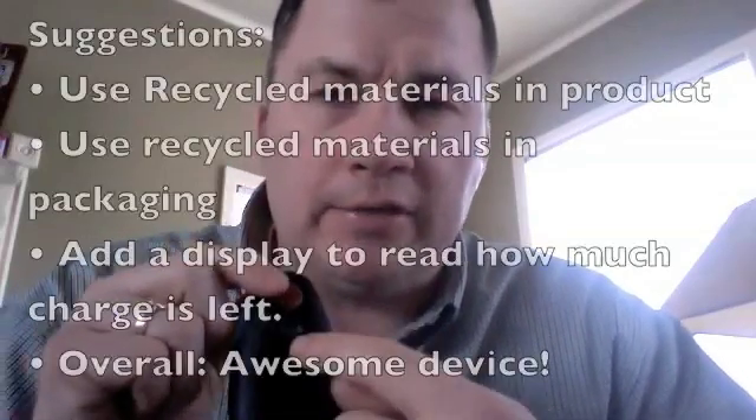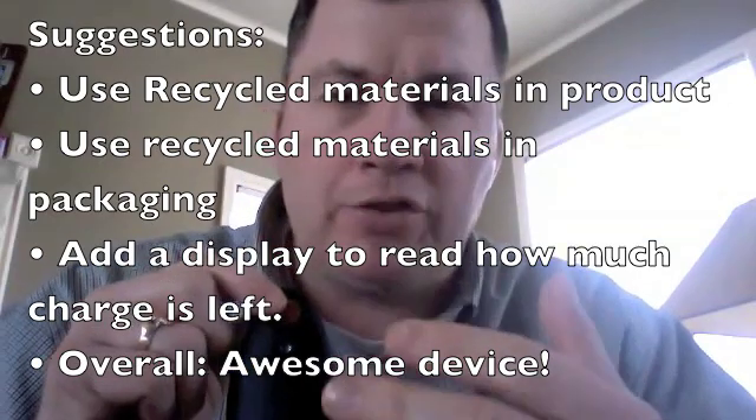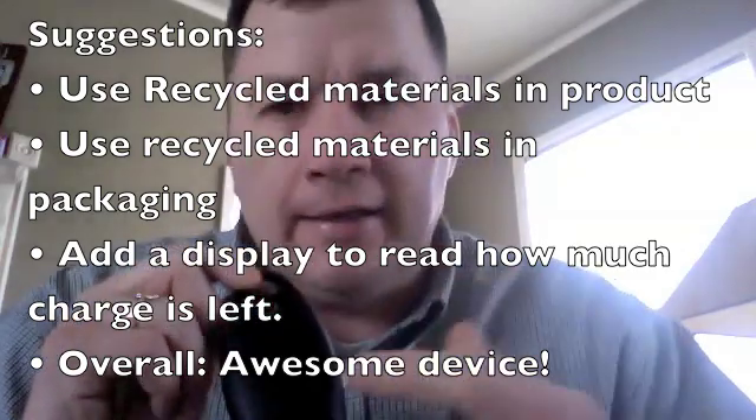A couple quick comments for improvement. One, I'd like to see the device itself made out of recycled materials, as well as the packaging — it would be great if recycled materials were used, since we're talking about a device aimed to help lessen the impact on the environment. Second, I think the device really needs some kind of indicator display that tells you how much energy you have left. Some sort of little readout would be great. I know this is aimed to keep the price low at $59.99, but still, those would be some great additions.